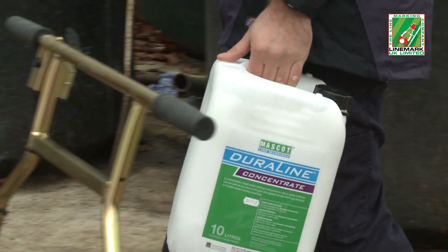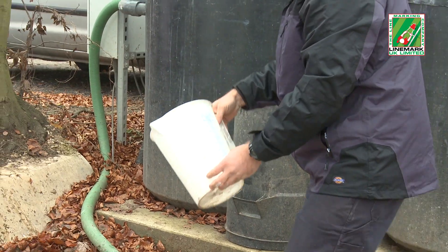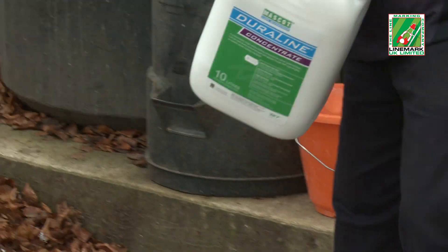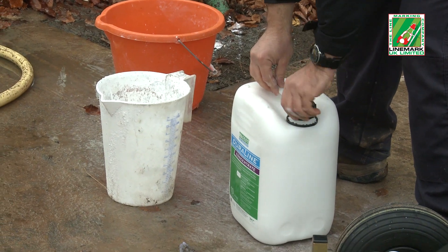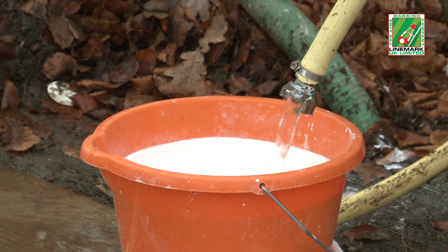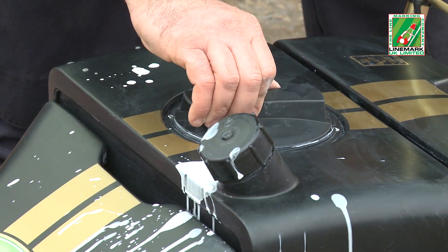The procedure when using dilutable concentrate paints is different. At the start of a new marking operation, the operator needs a bucket, measuring jug, funnel, a stirrer, and a water supply. As with the impact paint, the operator shakes the container to distribute any contents that may have settled out in storage. The container is opened and the operator half fills a bucket with clean water. The correct amount of paint is measured out and poured into the bucket, water is then added, the mixture is stirred and poured into the tank, avoiding any spillage, and the procedure repeated again until the tank is full.